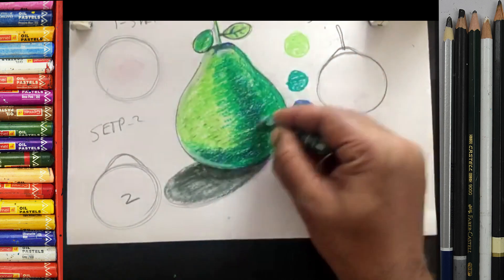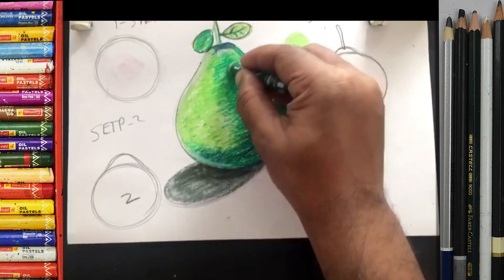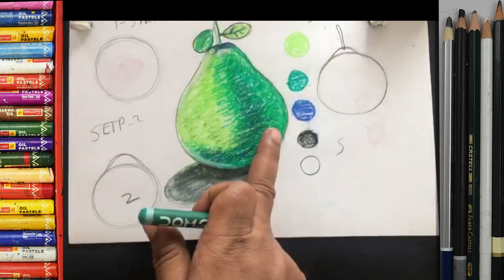So what color are you using now? That's green color. This side is light, this side is dark — light, dark.